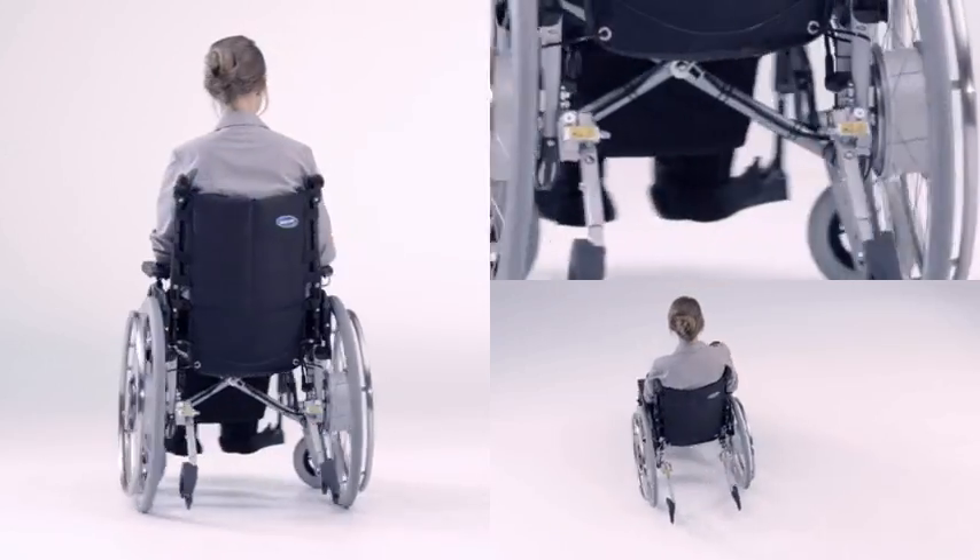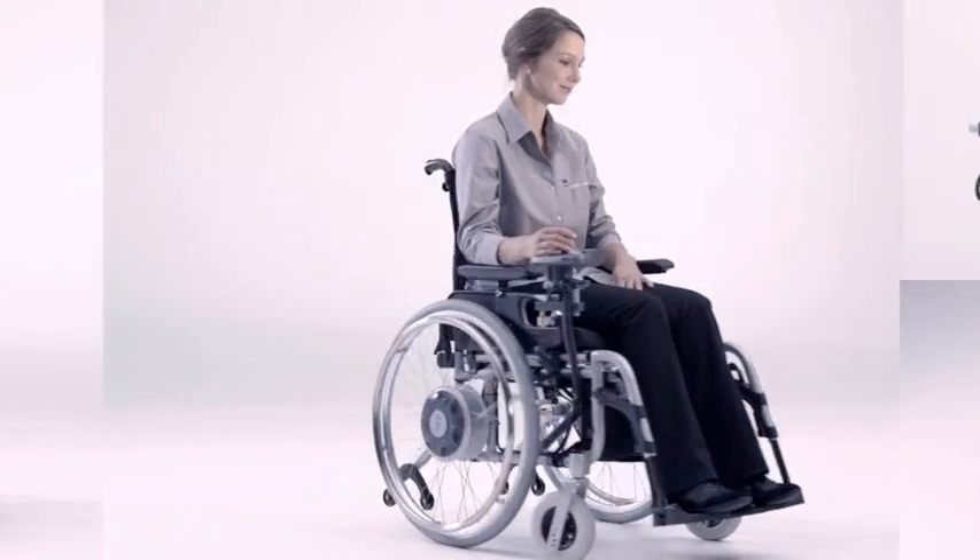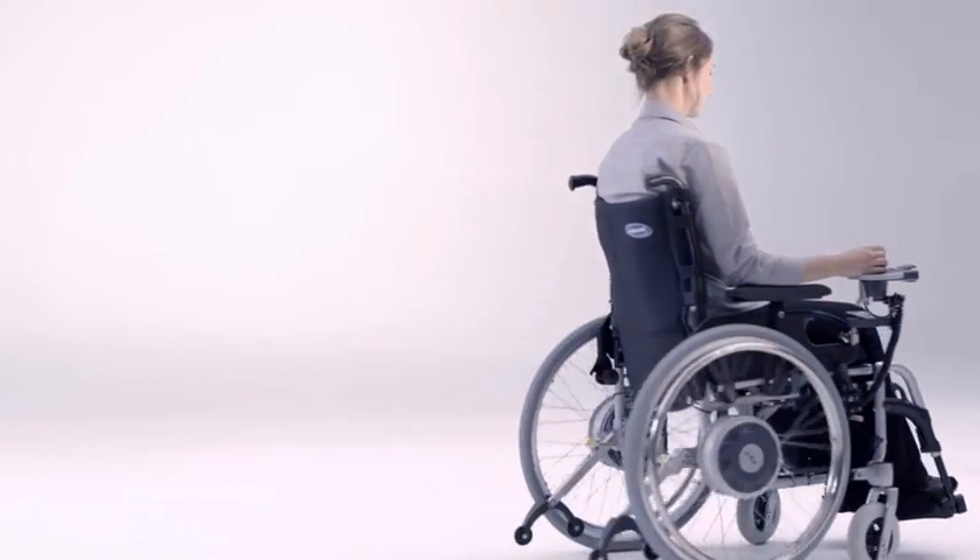Thanks to eFix, the wheelchair remains extremely manoeuvrable and will even turn on the spot. Controlling the drive is child's play.